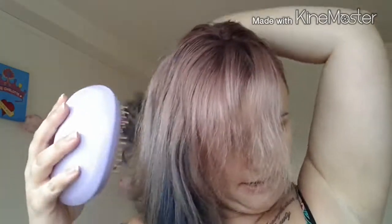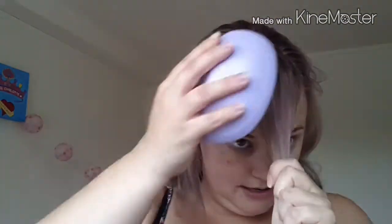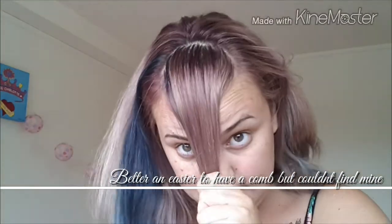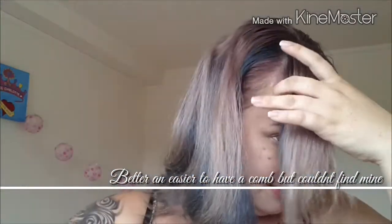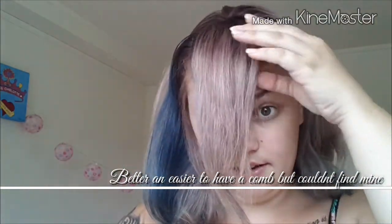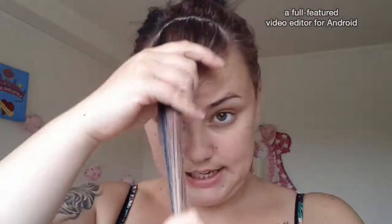So you have to brush out your hair first of course. Then bring some hair apart — take some of your hair in the front. It will look like that. So we've got that hair there, I'm going to tie the rest back. We've got our piece of hair.